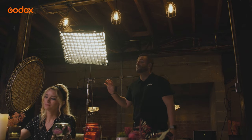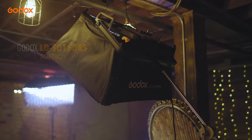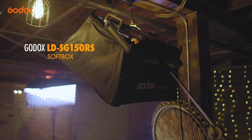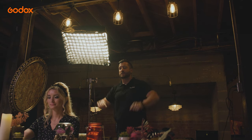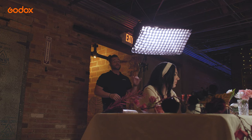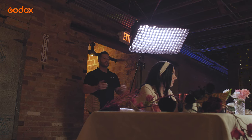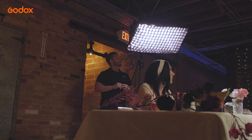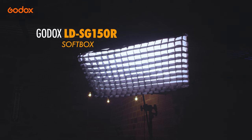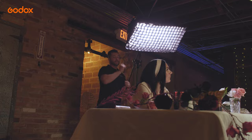The LD150RS has more of a square shape, and I chose to use a grid and a softbox to help soften all the light. The grid helps contain the light in a parameter so it doesn't spill everywhere else around the scene — it only keeps it on the subject where you need it. The LD150R is more of a rectangle in shape, more like a sky panel. It gets a wider surface area, and on this one I've also added a diffusion silk to soften the light as well as a grid to contain it.